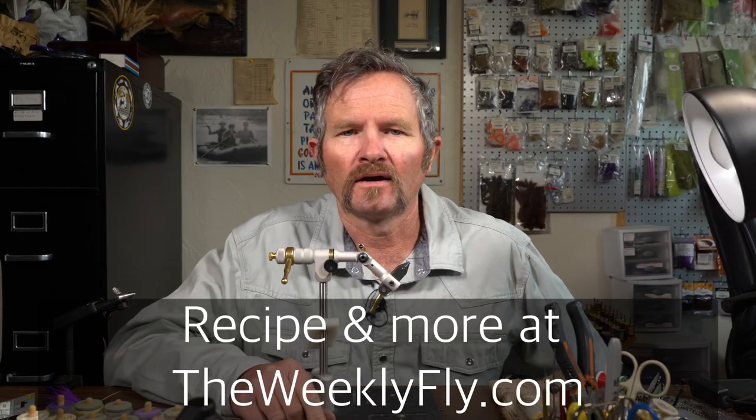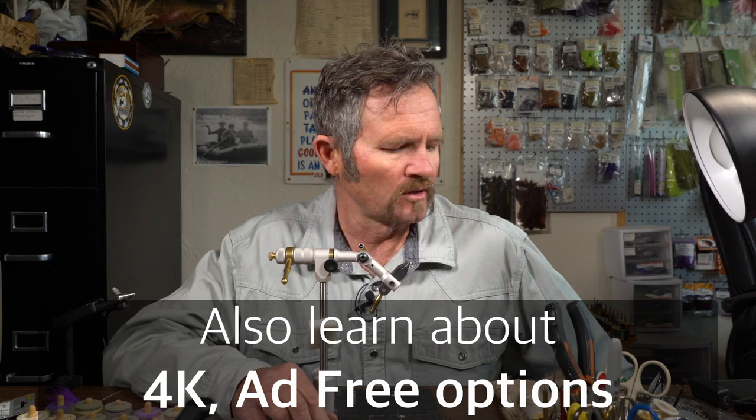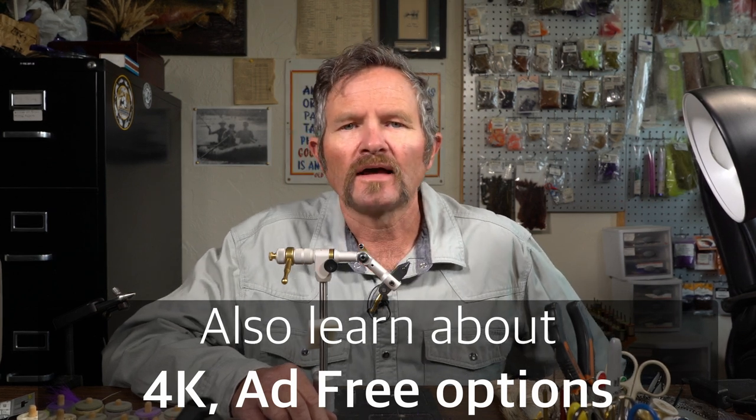Hi everyone, Boots Allen here again. I'm going to tie a dry fly for the first time in a while. We're going to go a little bit old school, a little bit new school. We're going to tie a double humpy. That double humpy is going to have rubber legs as well, so a bit of a mix of natural materials and synthetic materials. This is a fly that we use primarily for stoneflies. In the region I live in, one of the most anticipated hatches is for a stonefly known as the clycenia. We also call it the mutant stone.